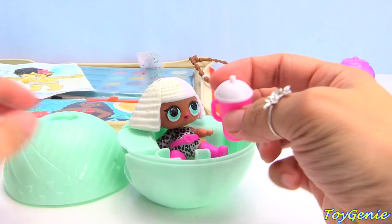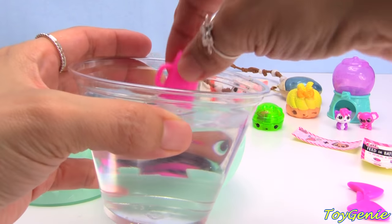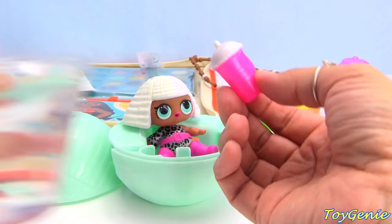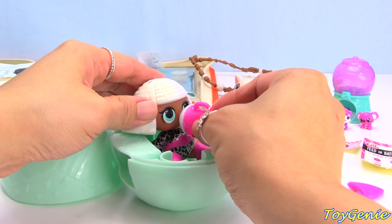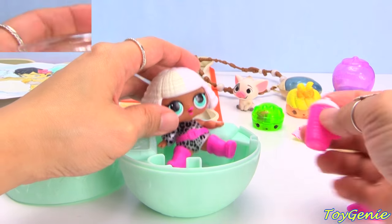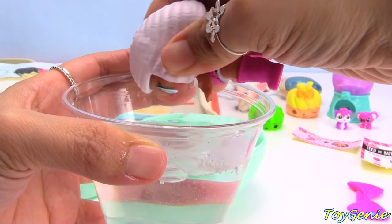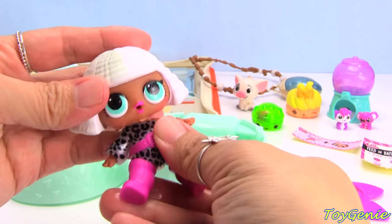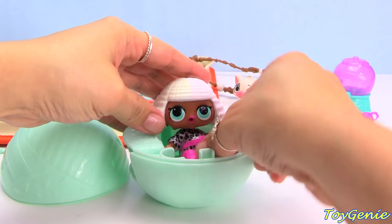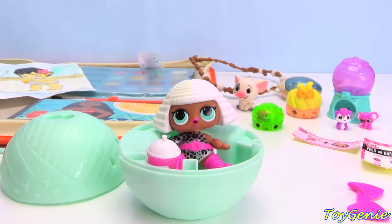Let's put her little water bottle right here. By the way, you can fill her water bottle by squeezing it underwater - you can also feed her with it too. It will go in her mouth and since she's a spitter she will spit it out. Super awesome! And now that she's done spitting she can sit back in her little hangout, and we're going to put her cup here so she can spit some more later.